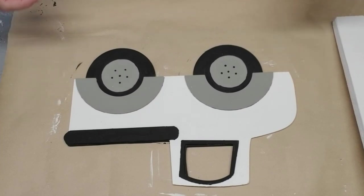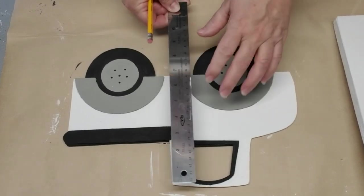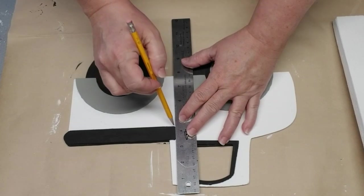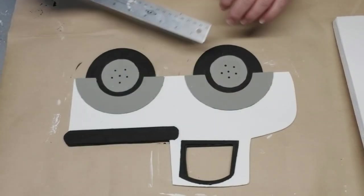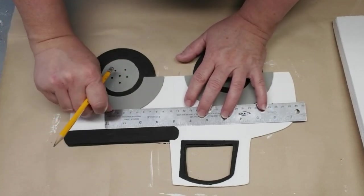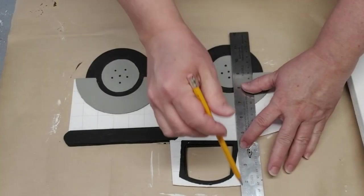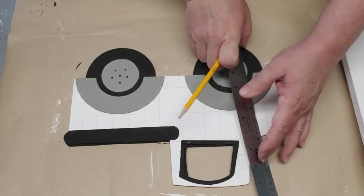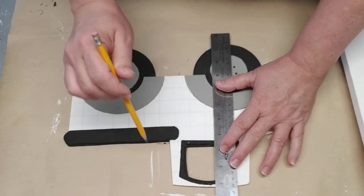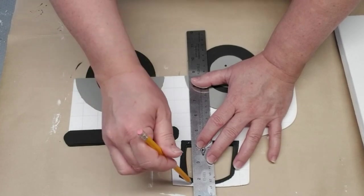I'm going to do a buffalo check plaid on the body of the truck using the white as the base, black, and two shades of gray. Because it's really difficult to use painter's tape on this, I'm just going to mark off the center, draw in some lines, and create my own checkerboard look with a pencil, then follow along a buffalo plaid pattern and paint the appropriate squares. I'm not doing any specific measurements, just trying to keep all of the boxes nice and square — probably using about three-quarters of an inch as a guide.